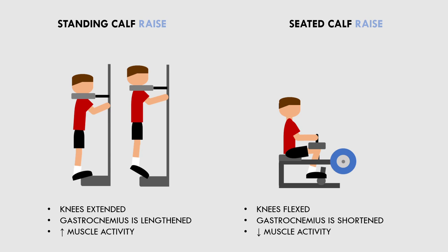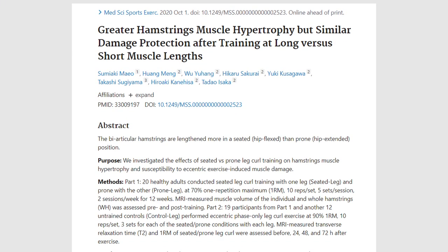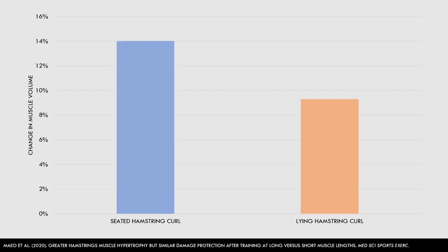However, this study only looked at muscle activation, not actual muscle growth. While this may indicate that training a muscle at longer lengths could lead to greater hypertrophy because muscle activation is greater, we can't be entirely confident that this would be the case. Luckily, we have a similar study which explored direct hypertrophy outcomes when training a muscle at different lengths. This study compared the effects of training with the seated versus lying hamstring curl on hamstring hypertrophy. Subjects performed the same hamstring curl training protocol with one leg performing the seated curl and the other leg performing the lying curl. Both limbs saw significant increases in muscle size, but the seated leg curl induced greater muscle growth of the entire hamstrings than the lying variation.